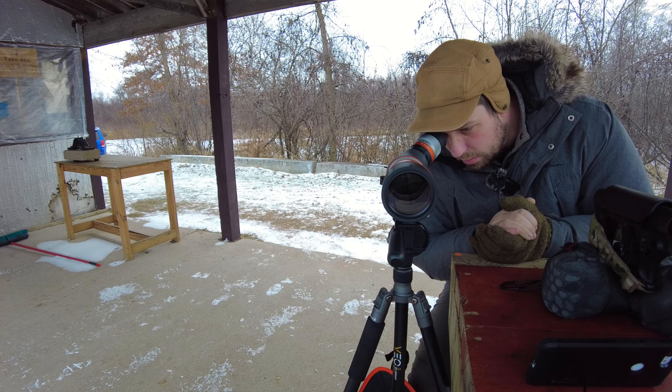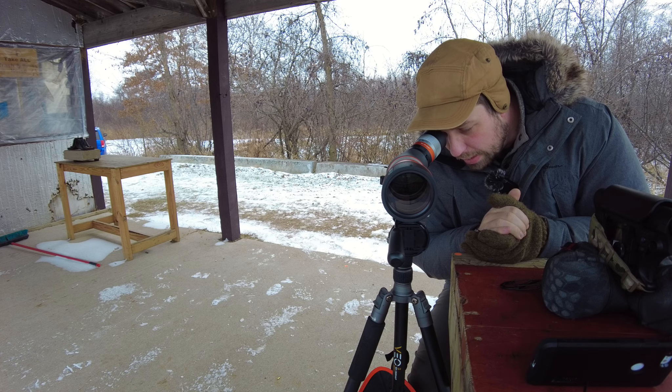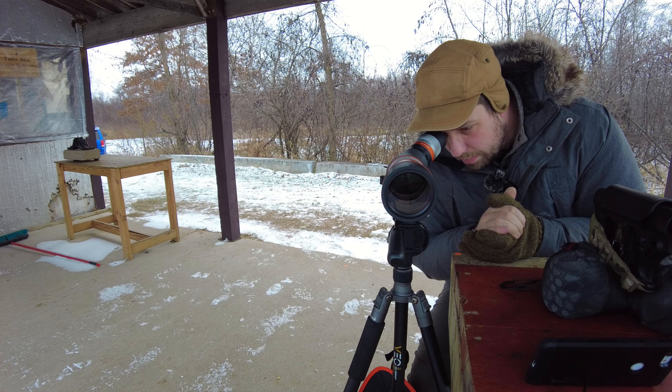Looking at some fine detail and being able to pick that out — I'm only looking at a little past 100 yards. I will put that to a test much further on camera, but I have tested out to a few hundred yards so far. At a few hundred yards I felt similarly — I thought it was a pretty tight image, pretty crisp.